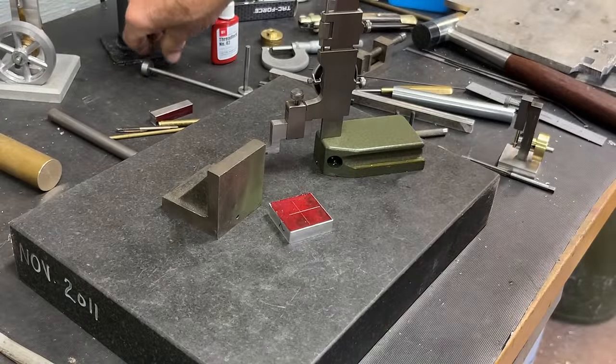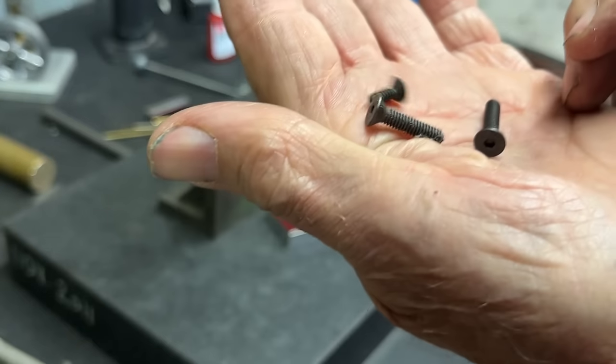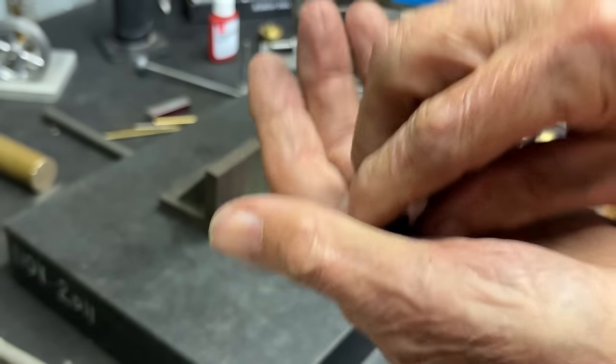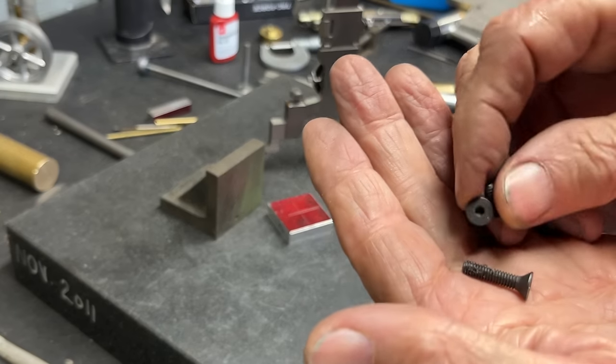I'm going to use 6-32 screws — flat head cap screws — so that's just a clearance hole, and then I need to countersink it because these are flat heads.